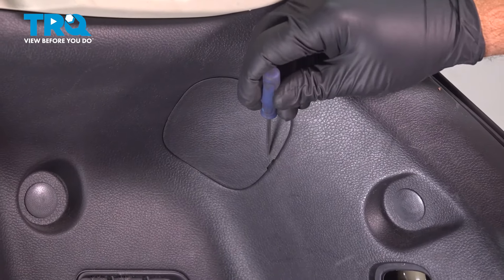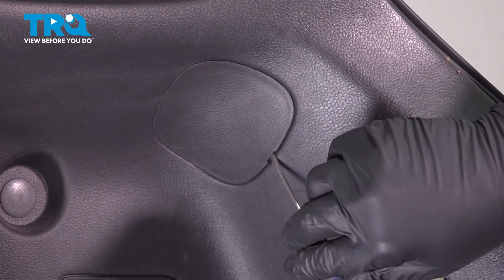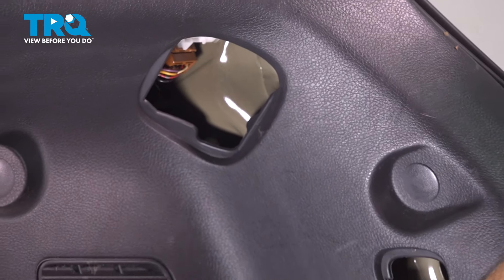You're going to do the same thing up top here. There's a little notch right here on the bottom — just put it in, gently pry out, and it falls out like that.